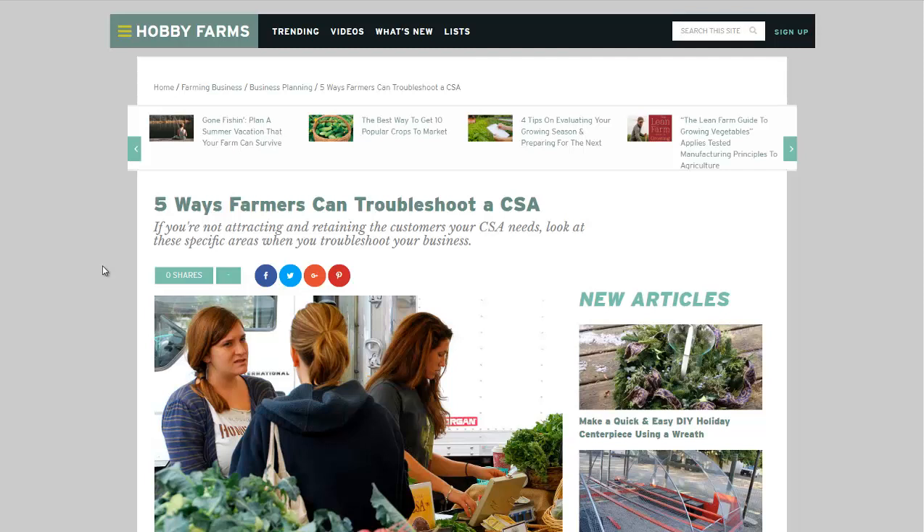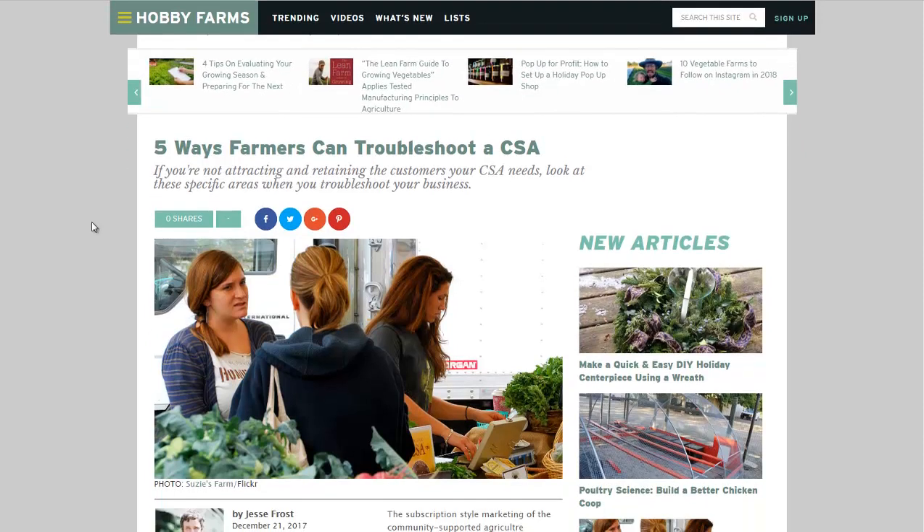Hello, Carl here with Sustainability Theory News. We're over at HobbyFarms.com. They have an article: Five Ways Farmers Can Troubleshoot a CSA. CSA stands for Community Supported Agriculture.